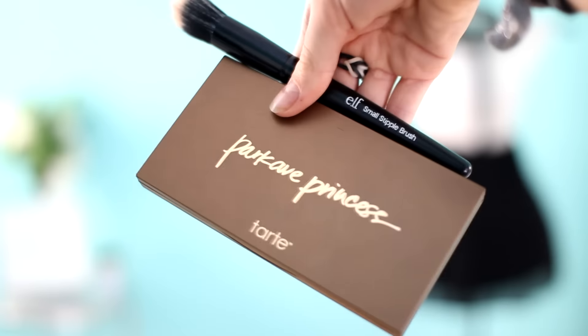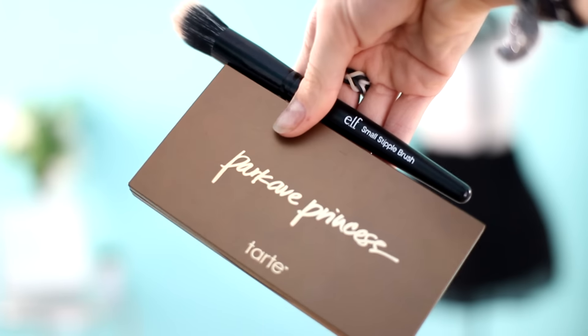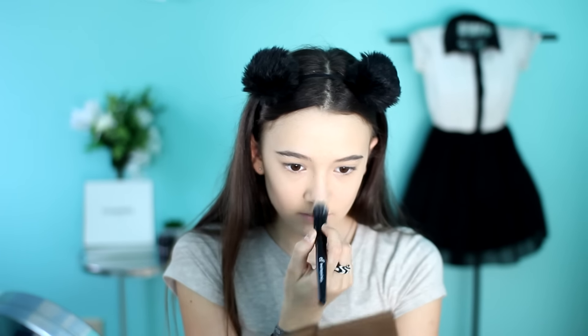I am going to be taking the Park Ave Princess Palette and also the Elf Small Stipple Brush, and grab this beautiful champagne-y highlighter to put on my cheeks. I literally love this stuff so much — it's ridiculous. I'm going to layer it up on my cheekbones for a nice beautiful glow, and also add it on the tip of my nose and your cupid's bow to make your face pop.